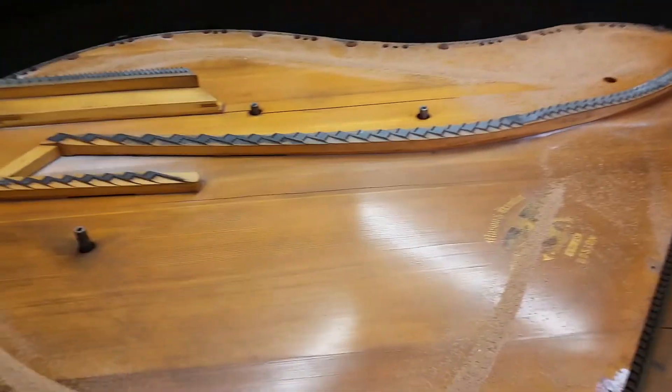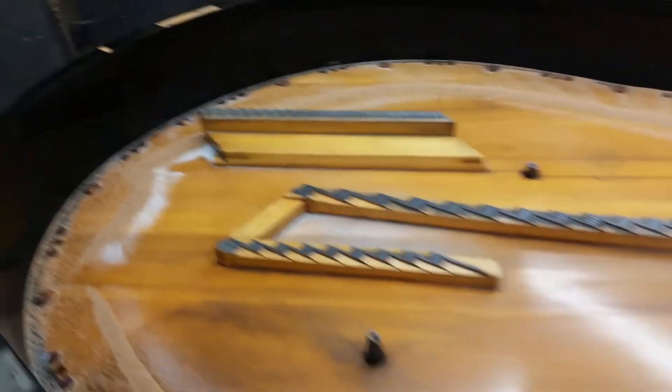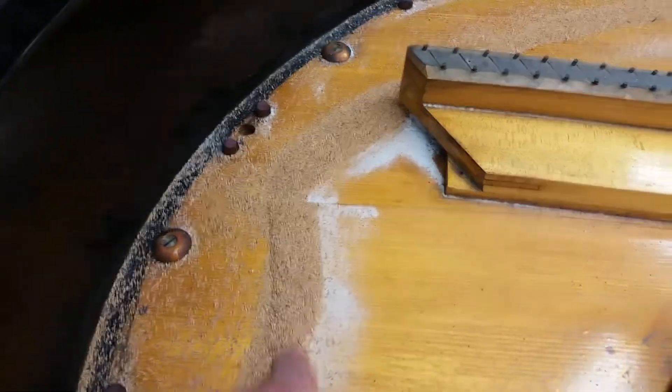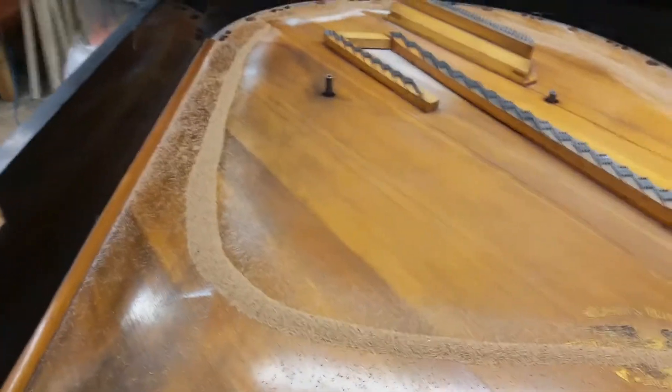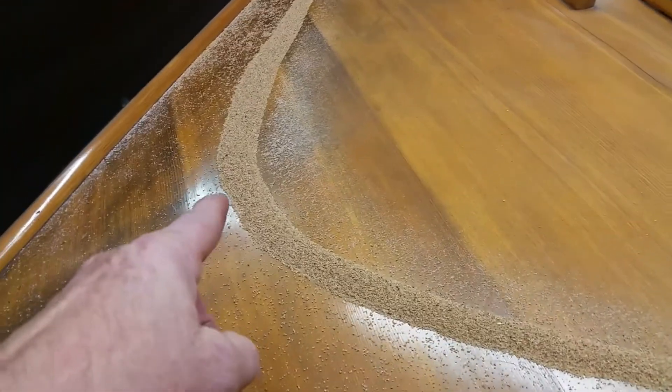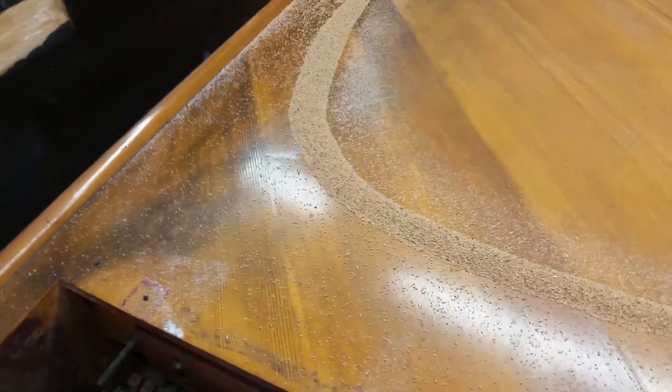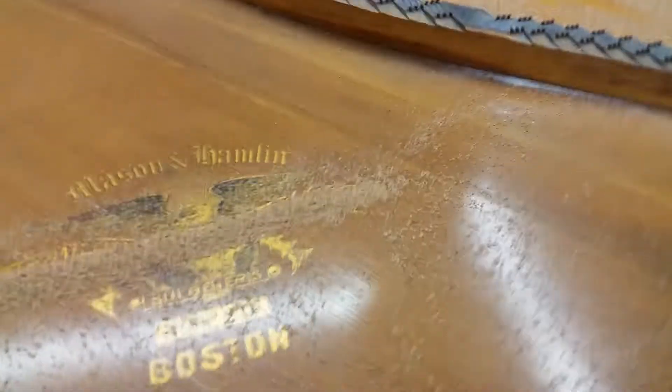So here's mode one, and just like in my demo soundboard, the sand settles pretty much right where the scalloping starts. A couple of things I noticed that are interesting: a lot of people use cutoff bars these days, and the cutoff bar usually comes across here. The natural resonating frequency of mode one kind of tends to want to come into the corner — that's just a little interesting observation.